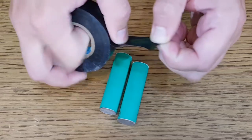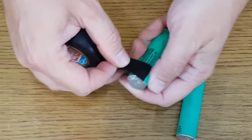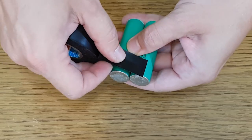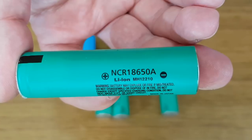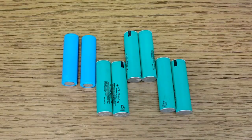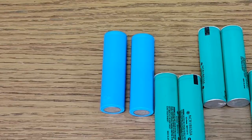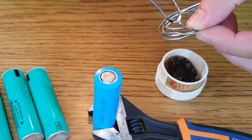I will connect two cells in parallel to double the capacity and have a maximum current of 10.4 amps at a 2C discharge rate, but for safety reasons I don't want to exceed 10 amps. The problem is I only have 6 cells of this type and I want a 4S2P configuration, so I'll complete the pack with two more cells of similar real capacity whose model isn't written on them. Almost all laptop batteries have a maximum 2C discharge rate.